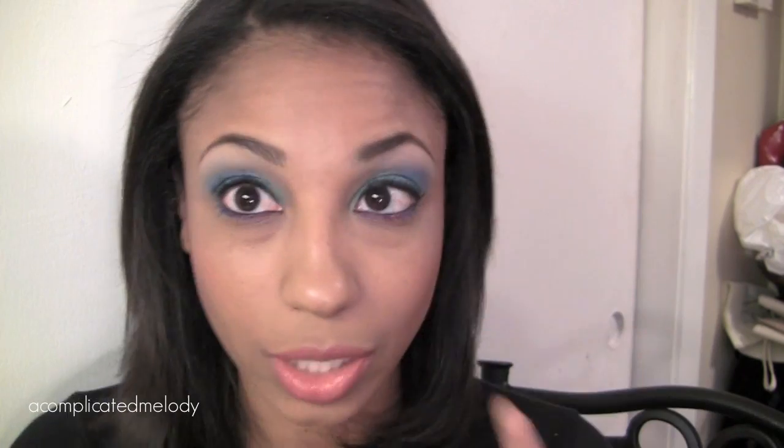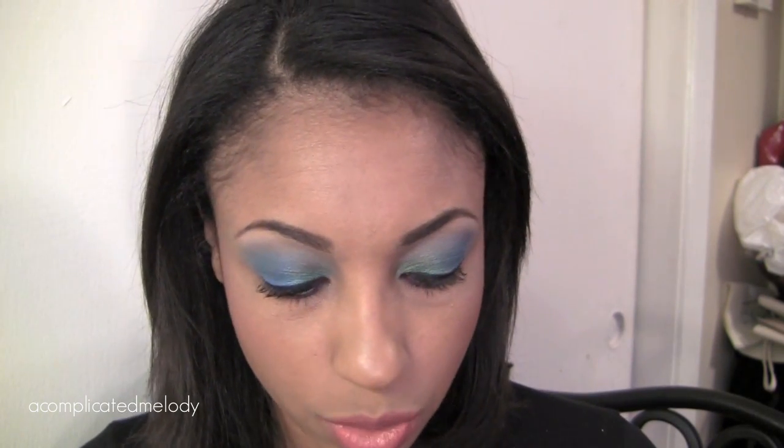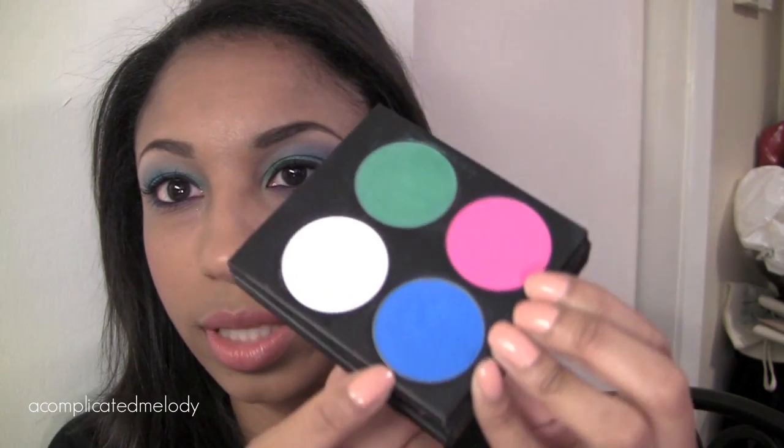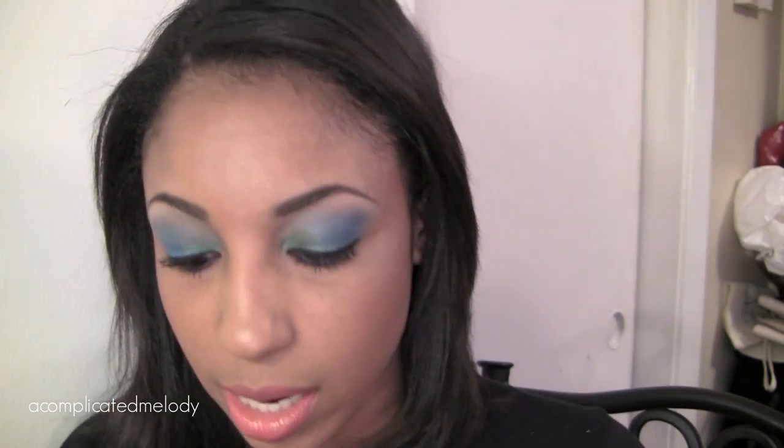I really like the turquoise, so today I said let me just play with it and see what I come up with. It's really actually only two colors from the Sweetheart palette. I used the turquoise and the green, and then I used the purple — Poisonous Plum — which is in the Burning Heart palette. I used that in the lower lash line.